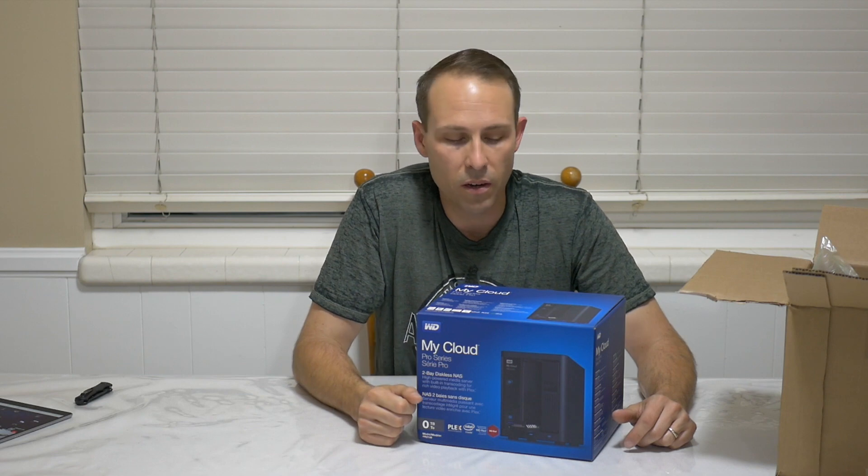If you guys have been following my channel, you guys know that I recently purchased the WD EX2 Ultra. It's a My Cloud NAS storage system meant for storing cloud files, pictures, video, media content, things like that. And I returned it because I wasn't happy with the performance. You can check out that review - I'll leave a link in the description below, and you'll also probably see something pop up over here to click on if you want to watch that and all the reasons why I returned it.